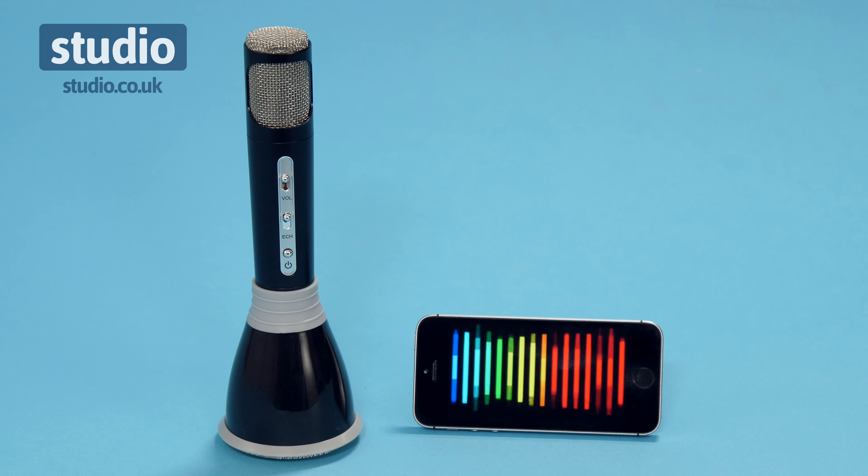This model is Bluetooth compatible, so it works with most smartphones — simply select your favorite song and off you go. It also comes with a jack cable which will pretty much plug into any device, so it's just perfect for getting your favorite songs loaded up.